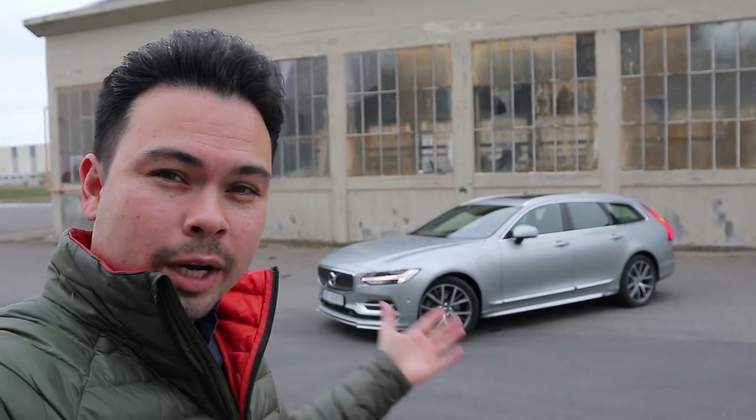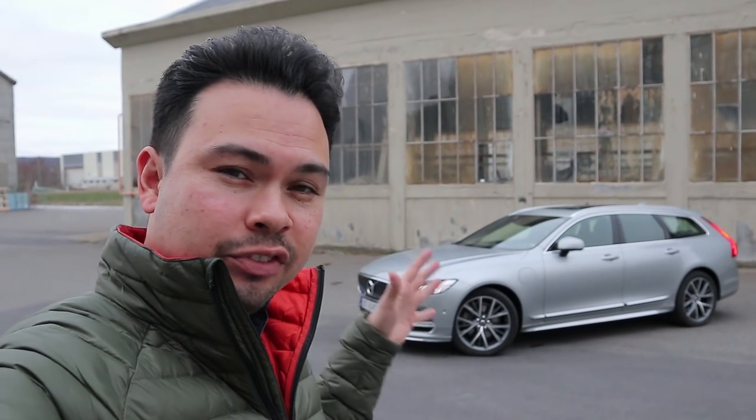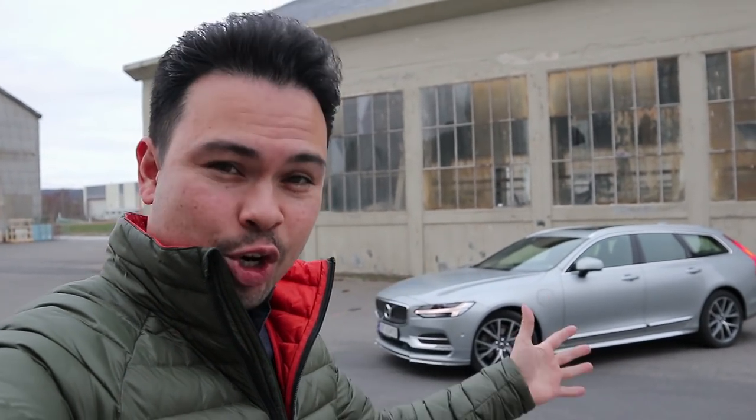Hey guys, Chris here. Right behind me we have the 2018 Volvo V90 T8 Inscription with the exterior styling package, and in this video I'm going to give you guys a tour of this car on the exterior and on the interior.